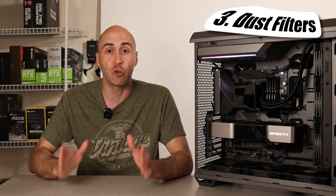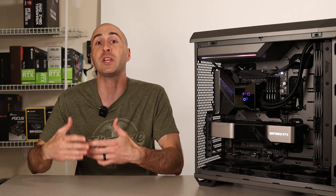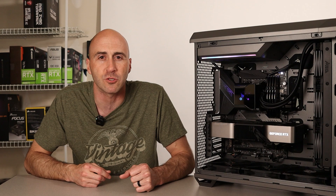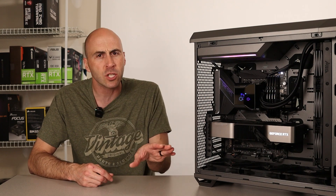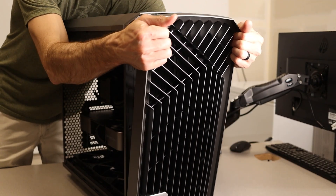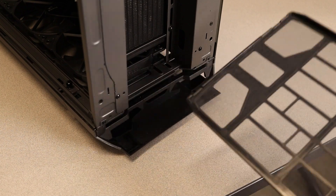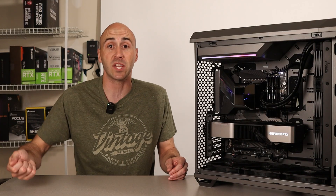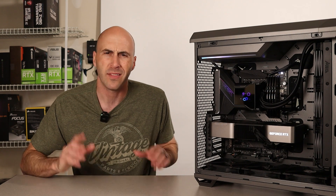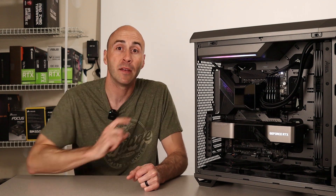Number three: get something with good dust filtration to mitigate your downtime. If your PC is helping you produce a product or service and you want minimal downtime, get something with good dust filters. The Fractal Torrent case I have is an excellent choice — the front panel pops right off so I can clean the dust filter, and I can pull the filter out from the bottom intake fans as well. I don't even have to move the PC. Both filters come off without picking it up, so I can do it every other week if I want.